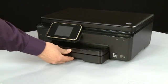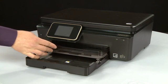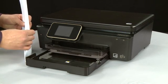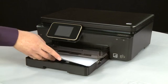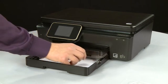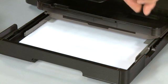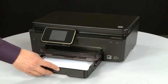First, slide out the input tray. Align a stack of paper by tapping it on a flat surface. Load paper into the input tray until it stops. Slide the paper width guides inward until they stop at the edge of the paper. Do not push the guides in so tightly that they start to bend the paper. Slide in the input tray.